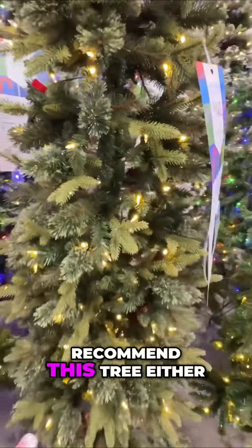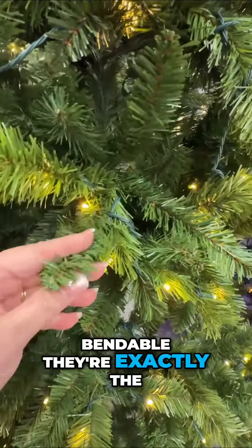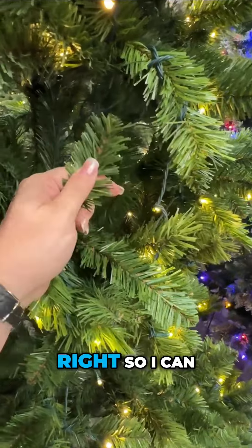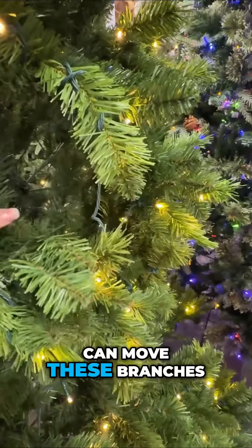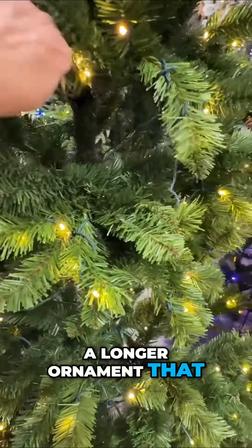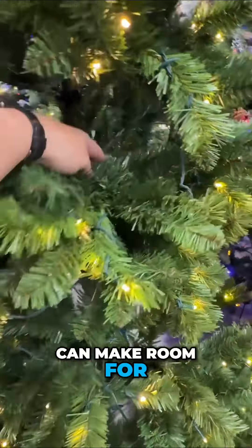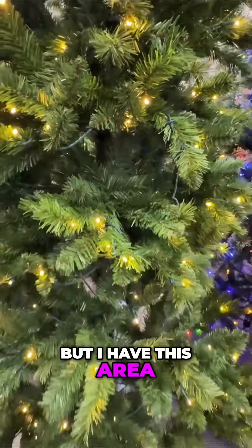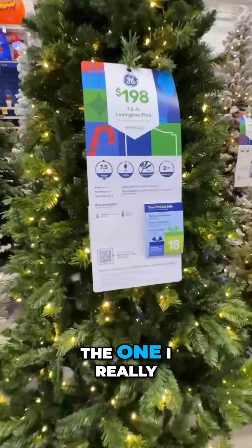This tree is good because look — all of these branches are bendable and they're small, so I can wrap my ornaments around them very easily. The other thing I like about this tree is I can move these branches, so if I have a longer ornament I want to hang up here, I have all of this space to make room. I'm looking for something I can maneuver, and I love the branches on this one.